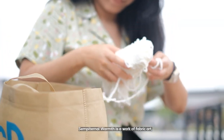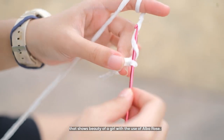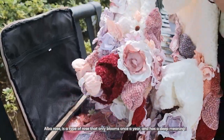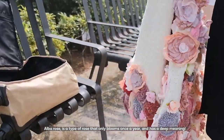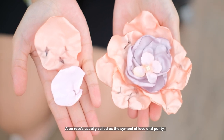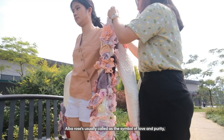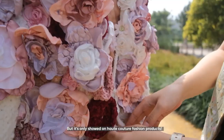Sempitano Worm is a work of fabric art of the beauty of a girl with the use of Abba Rose. Abba Rose is a type of rose that only blooms once a year and has a deep meaning. Abba Rose is usually called a symbol of love and purity, but it's only shown from haute couture fashion products.